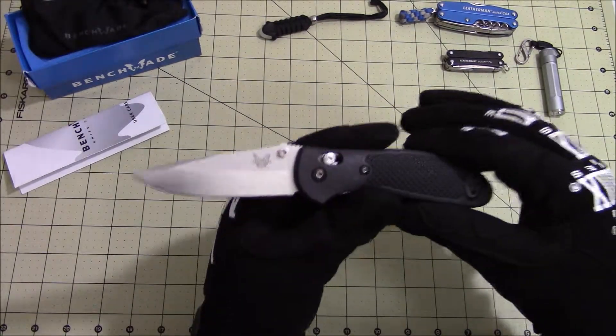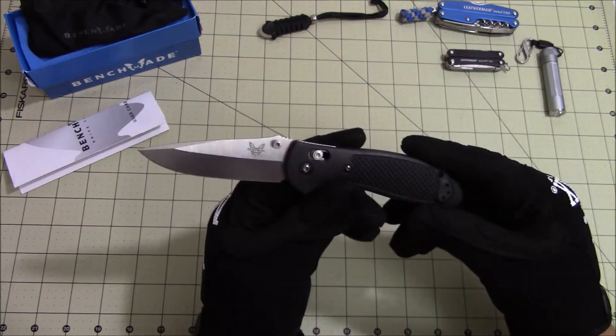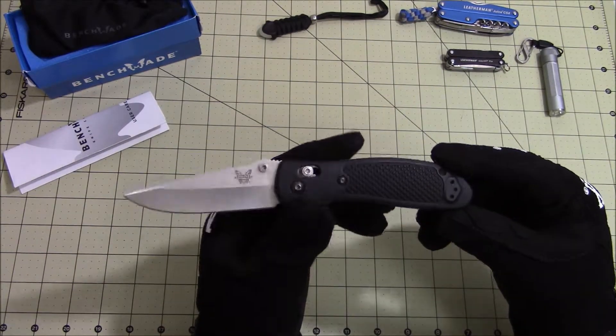This is the Griptilian that I chose — the 551 with the satin finish blade and the black Noryl GTX handles.